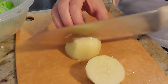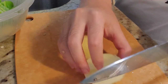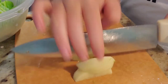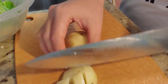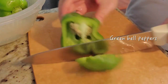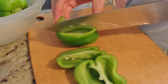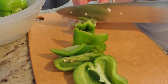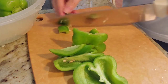Here I'm cutting the potato into little cubes. Then the same thing with the green bell peppers — cut them into almost the same size as the potatoes. Don't waste any part of the green bell pepper.